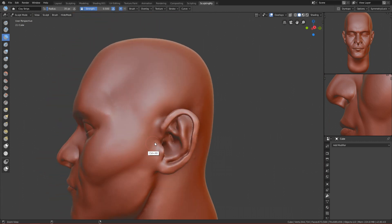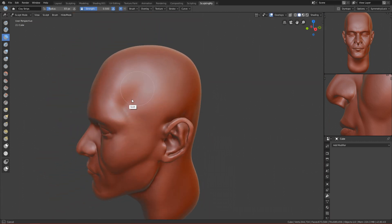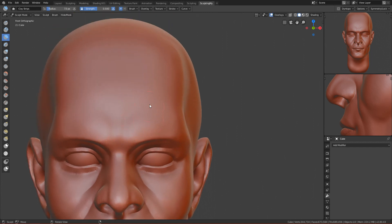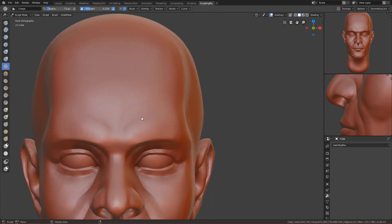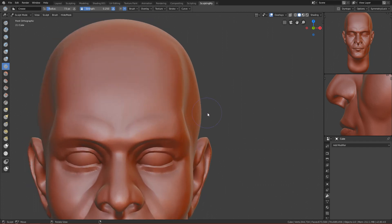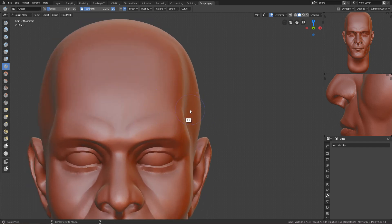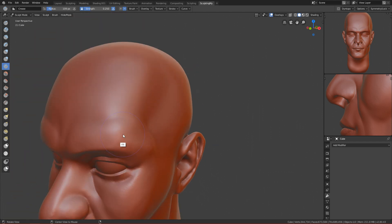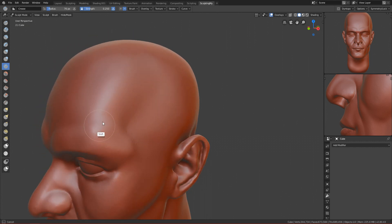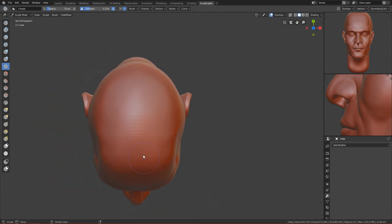I think we are done — we are finished. You have the basic male head. Maybe we can add a crease to make his eyebrows more visible. More or less we are done with the face.